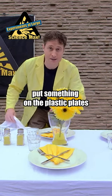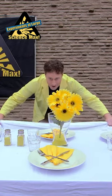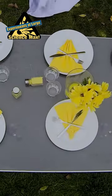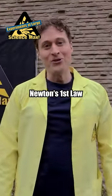Put something on the plastic plates, because the heavier they are, the better it will work. Ha ha ha! And there you go — Newton's First Law.